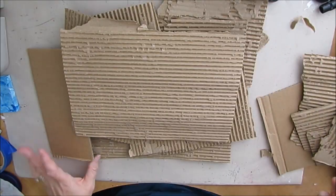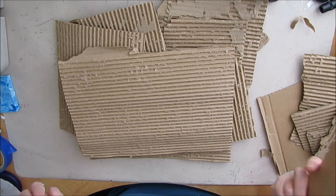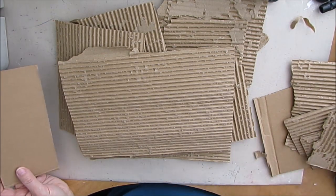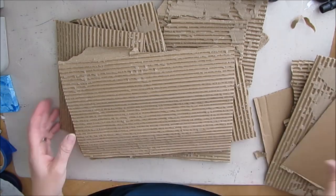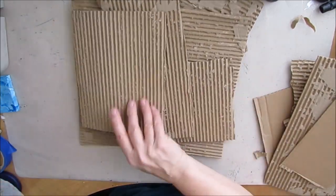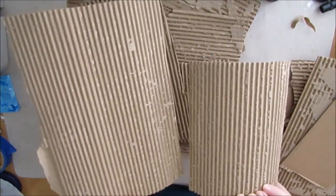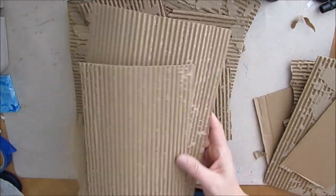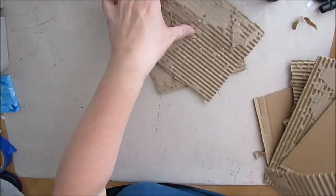But today, when I was getting a box cut up to put into recycling, I thought I'd give this a try and spend some time to troubleshoot it. And as you can see by these two large pieces, I figured out a way of getting most of that backing paper off — and I even got it on camera.